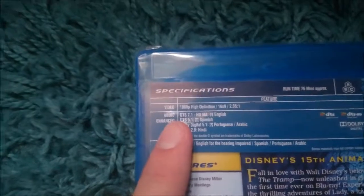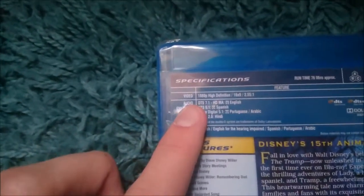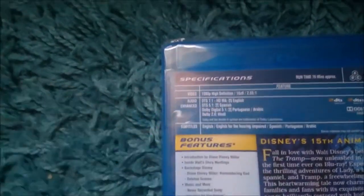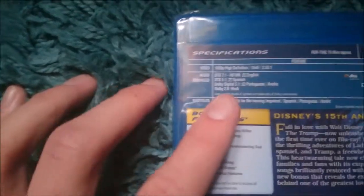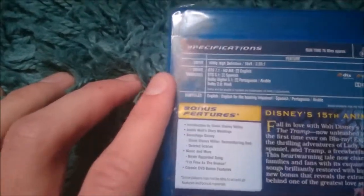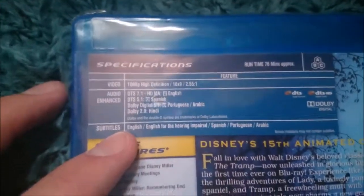On the back, here are all the specifications — usually they're at the bottom on Disney Blu-rays but here they're up at the top. It's 1080p high definition, 16x9. Audio is DTS 7.1 HD Master Audio English, DTS 5.1 Spanish, Dolby Digital 5.1 Portuguese and Arabic, Dolby Digital 2.1 Hindi. It is region free and the runtime is 76 minutes.